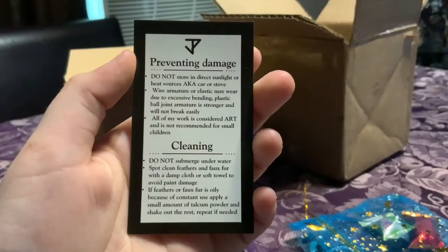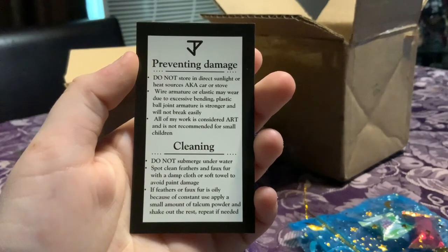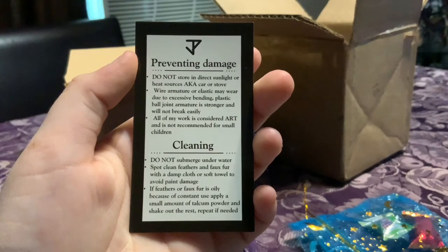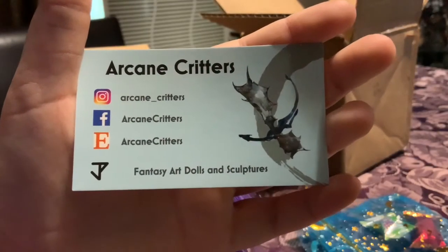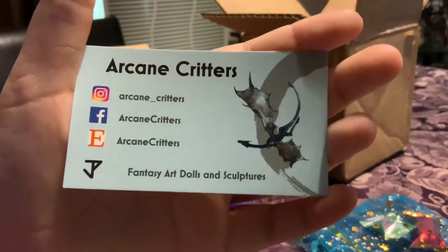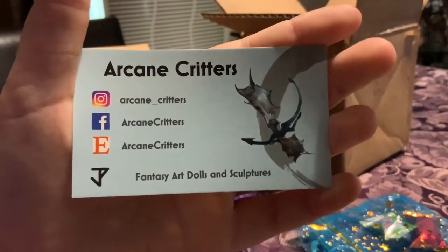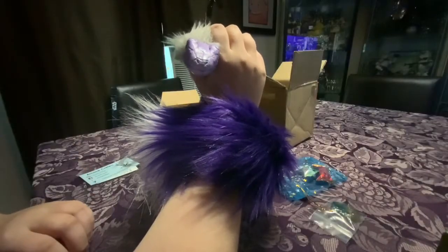These are the instructions on how to take care of it — feel free to pause if you need to. This is her contact info. You should get a fantasy art doll from her — she makes little sculptures too. I found her on Etsy just scrolling through looking at art dolls.